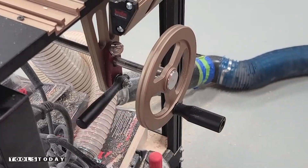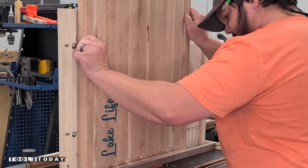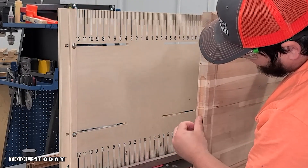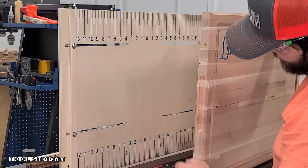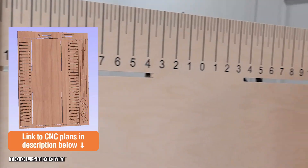I'm going to raise the bit just a tiny bit to do one final cleanup pass — with cherry you can move a little bit too slow and cause some burning. We didn't have too much of that issue here, but I just wanted to do one final pass to clean everything up. We're left with a perfectly clean finger hold on this cutting board, which is definitely not typically easy to do without a setup like this on the router table.